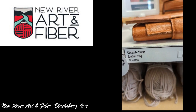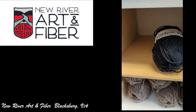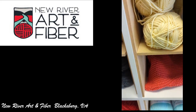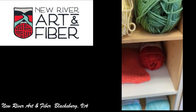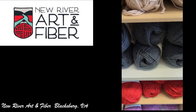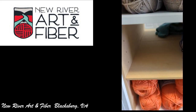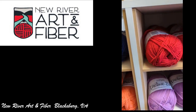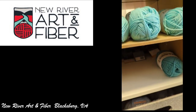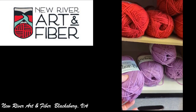And then underneath was Cascade Yarns Anchor Baby, which did let you know there's wool — this is a wool and cotton blend, and it's very soft. It was nice that they also had little swatch samples, and some of them were crocheted, some of them were knitted. So that was nice that they had an option to see it both ways, not just knitted.